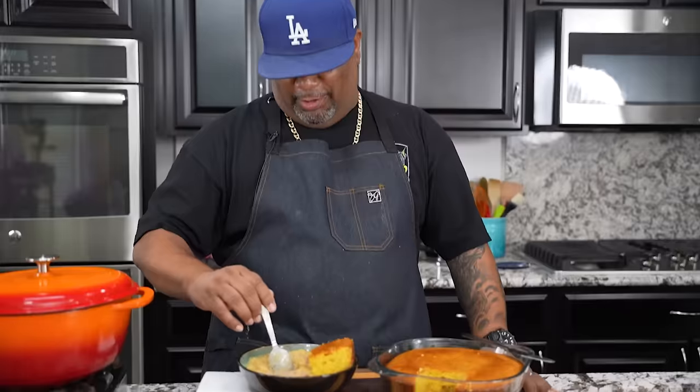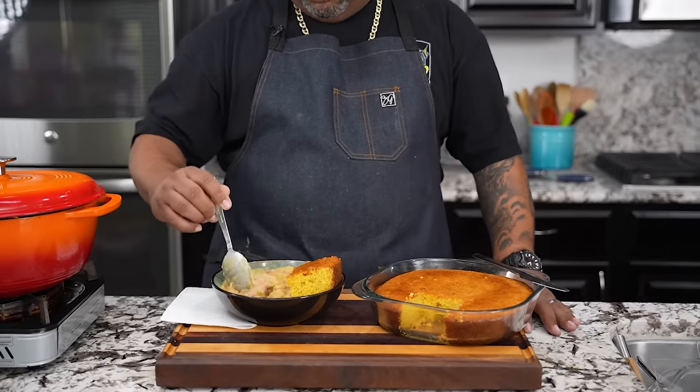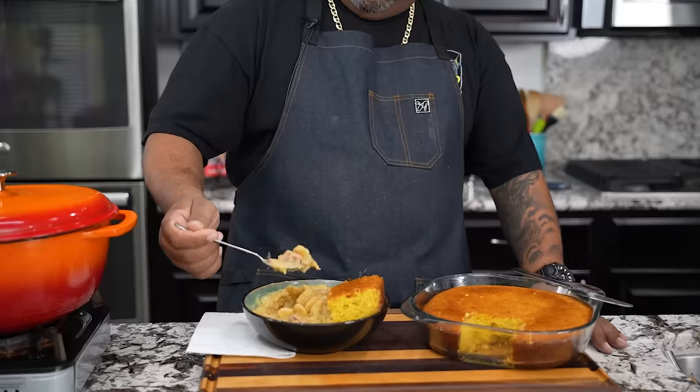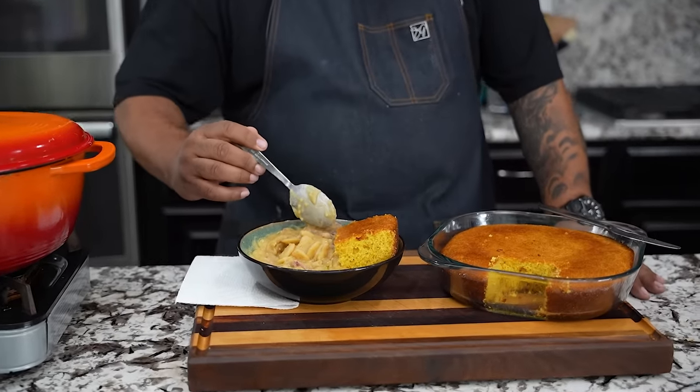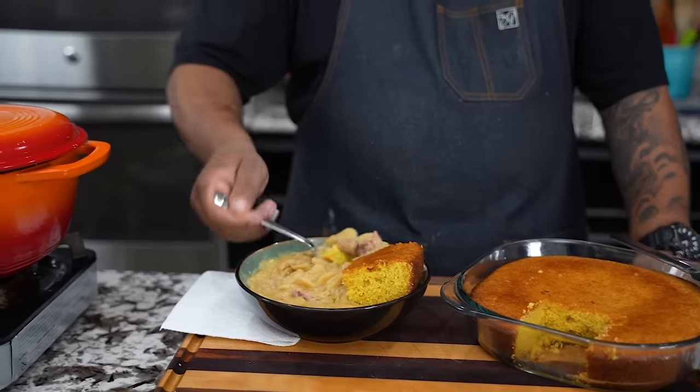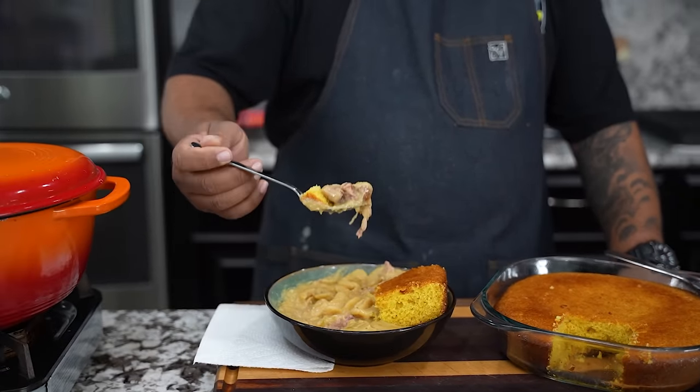This is the reward for everybody that stayed to the end. You want to know if this is fire? Let me get some of this ham hock — look at that, that's a nice big chunk. Let me put it right here. Let's get some of that cornbread, some of them butter beans. You see that right there? Cheers, y'all.